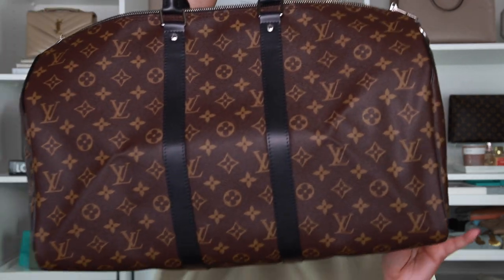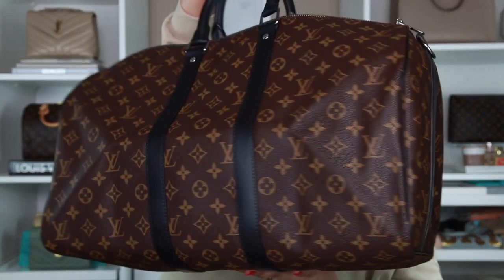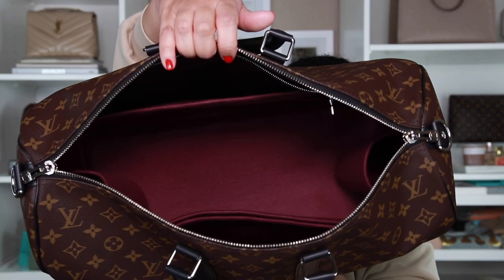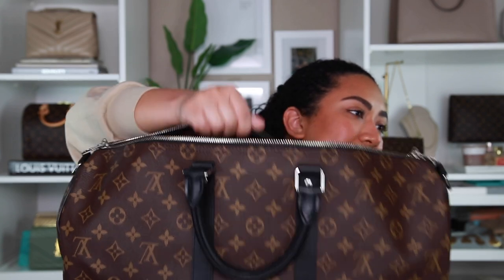I'm going to go ahead and pop the organizer in there off camera because it would be really hard to show you. Okay, I went ahead and put the organizer in — this is what it looks like with the organizer inside. I still feel like it'll be better once you actually pack it, but this is how the organizer fits inside. It's a perfect fit, but yeah, once you put clothes or accessories in there, I feel like it'll push out the walls and just make it look a little bit better.